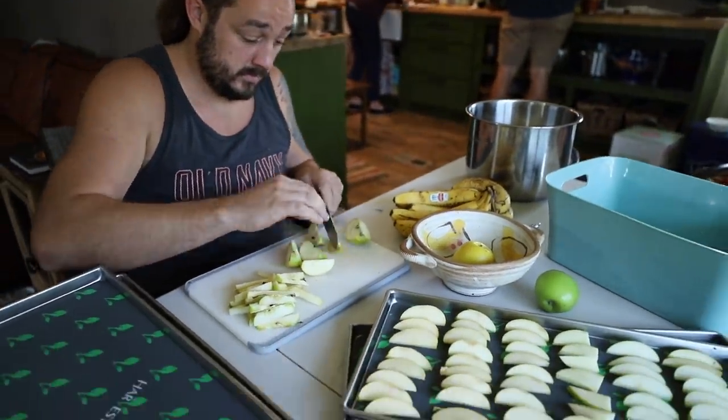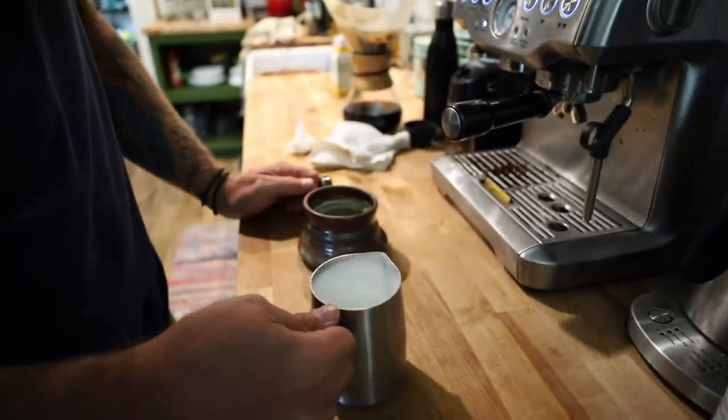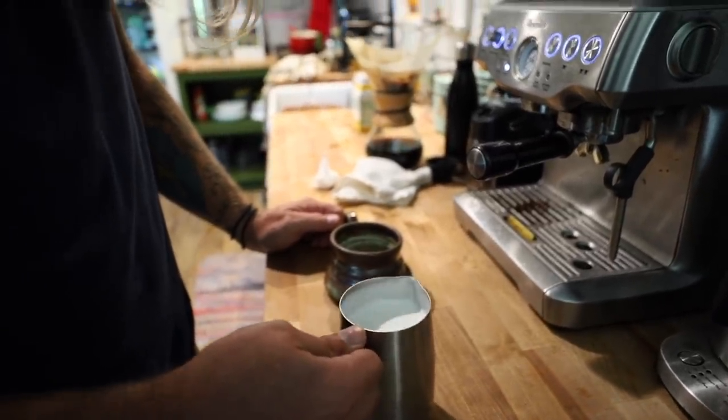Sweet Mya is freeze drying some fruit — got some great action going on in there.